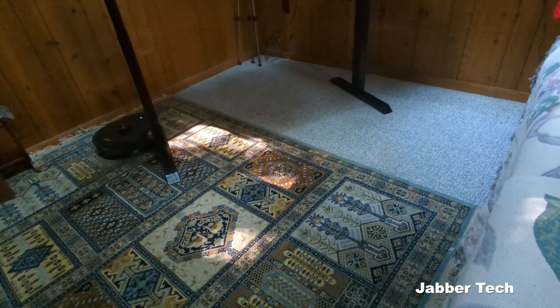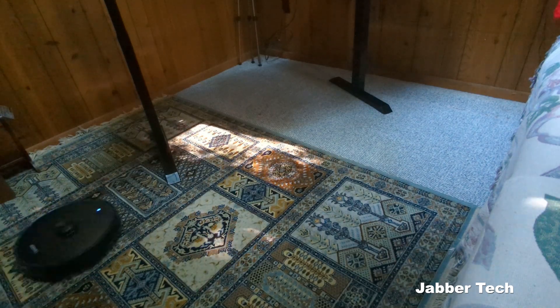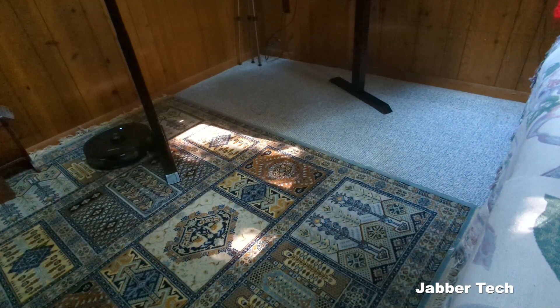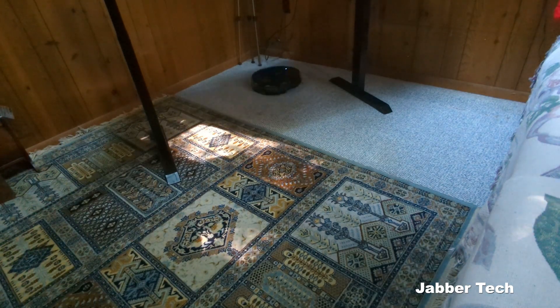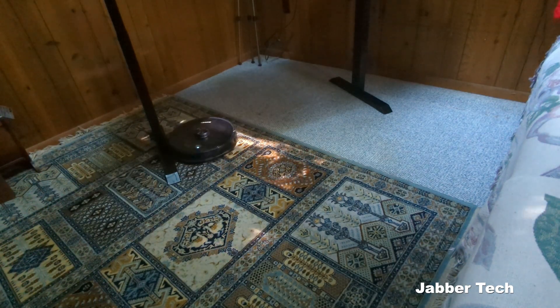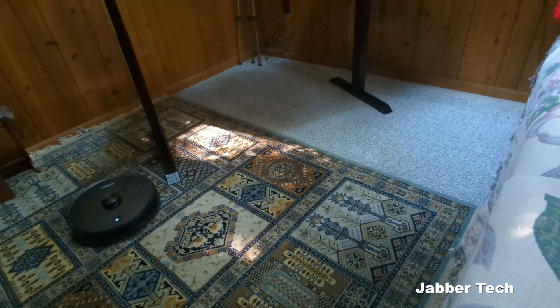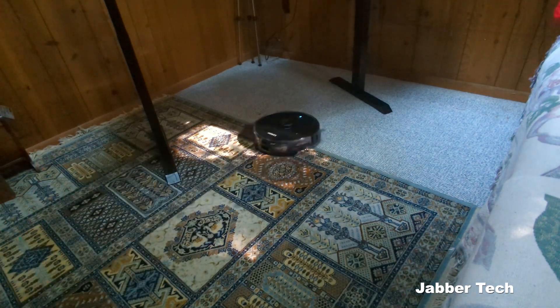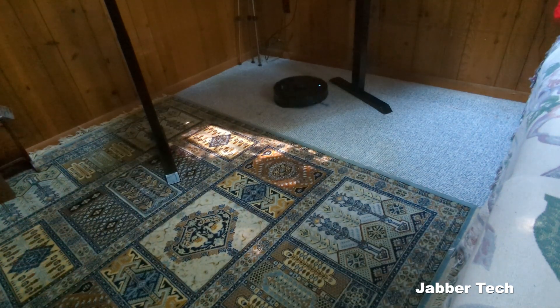It's cleaned carpets, gone under beds, gone under couches — it's done everything I wanted a vacuum to do without me having to do it. We all know we don't like moving furniture or going under the bed, and this vacuum handles all of that. That's why I recommend this robot vacuum — I'm super impressed with it. Let me know if you have any questions in the comments below. I always appreciate you watching, thumbs up, subscribe, catch you in another video.